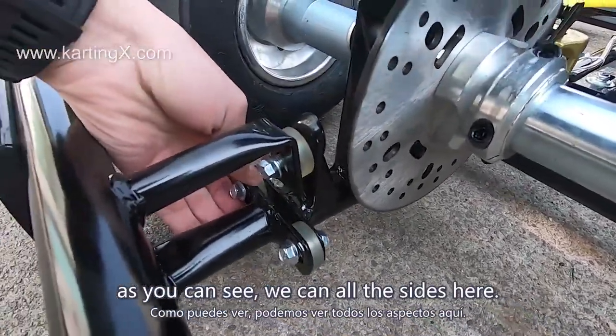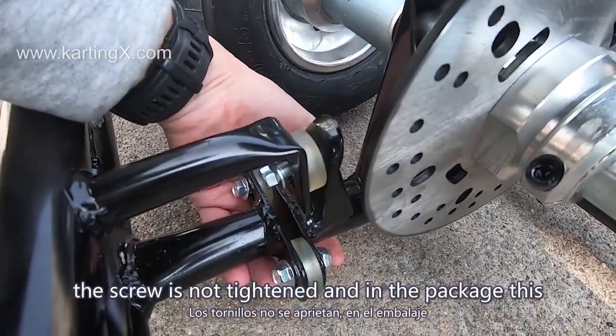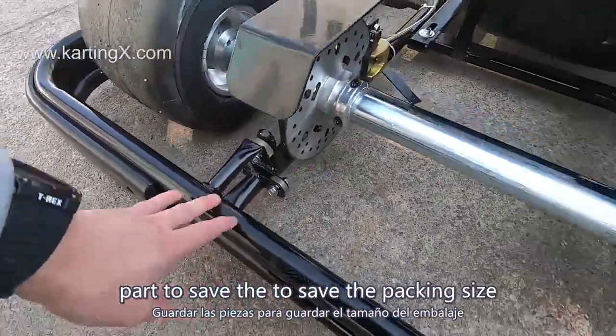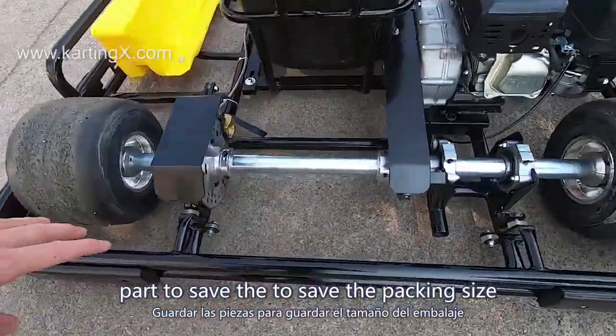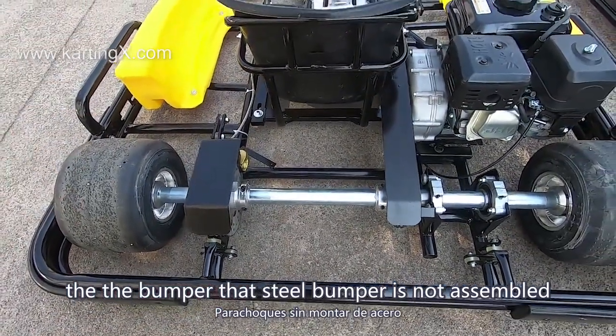As you can see, all sides are visible here. On this sample the screws are not fully tightened. In the package, to save packing size, the steel bumper is not assembled.